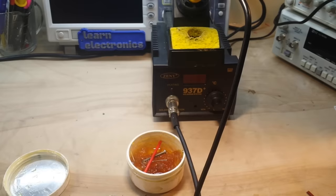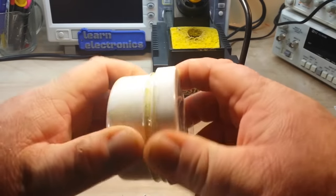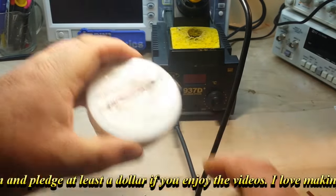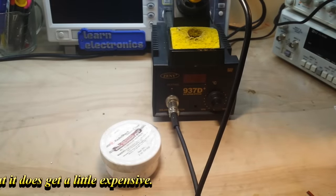I hope you guys enjoyed this video. If you did, give me a thumbs up — feel free to comment, share, and don't forget to subscribe. Big thanks to all my patrons, especially my new patrons. You'll find your name on the list within a day or two of signing up. That being said, we'll close up the old rosin soldering flux. That's it — I'm out, peace.